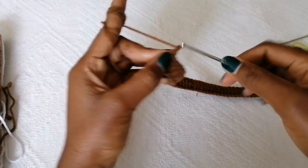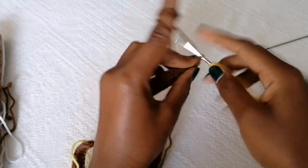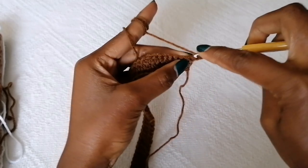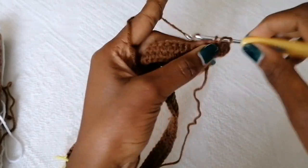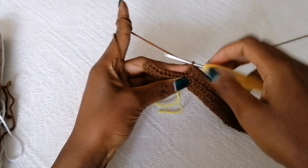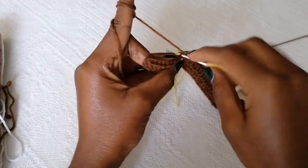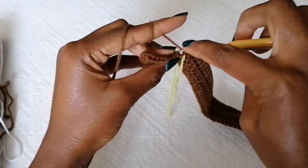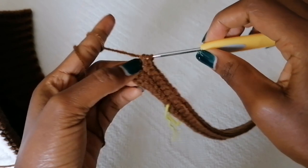For Row 2, chain two — the chain two doesn't count as a stitch. Now we're going to work through the back loop and start increasing on the edges. Yarn over, and in the first stitch through the back loop place two double crochets to form an increase. Then work through the back loop, placing one double crochet in each and every stitch. Then half double crochet in the next 10 stitches through the back loop only, and one half double crochet through the back loop in the last stitch.